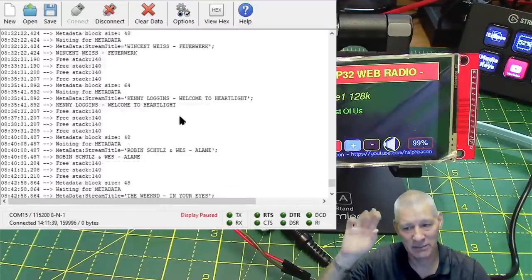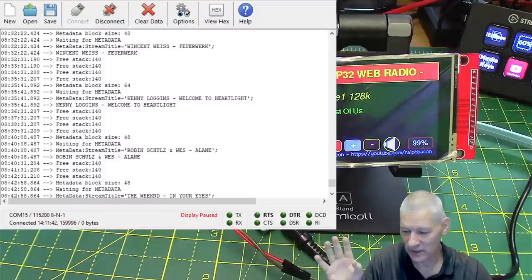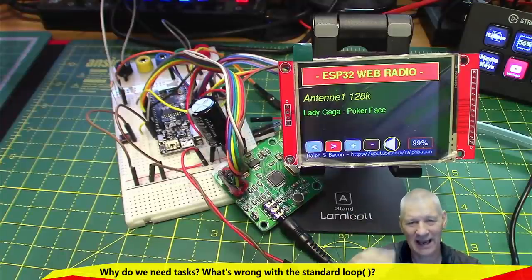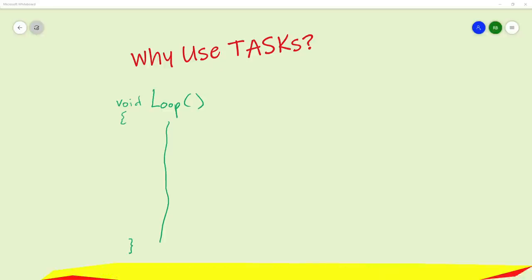At least at the moment this is running on an Arduino build. Let me draw on the whiteboard exactly how this really works. Why do we need a task for this particular web radio when it puts stuff out to the VS1053? Well, this is your loop, running on Core 1 on the ESP32. Each task — and this is a task in itself — is single-threaded; it can only do one thing at a time. It does one thing, comes back, does the next thing, hits the end of the loop, goes back to the calling routine, and starts the whole process again.